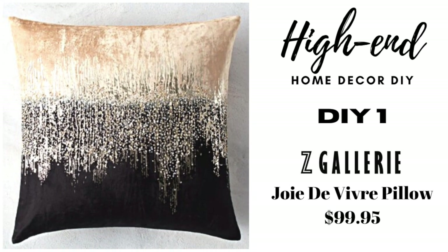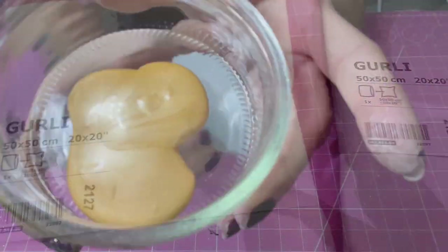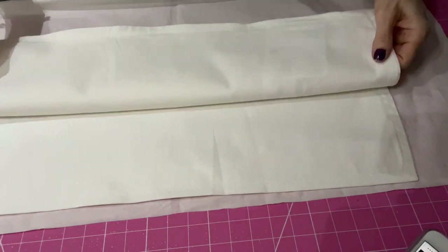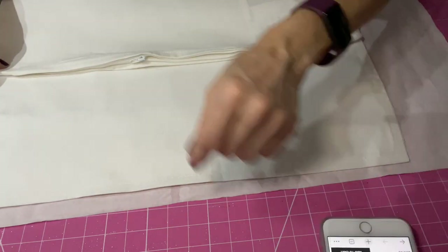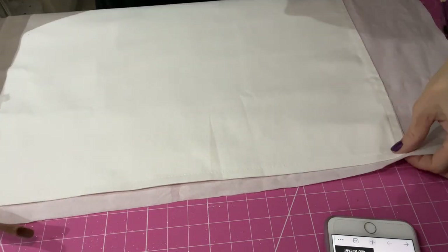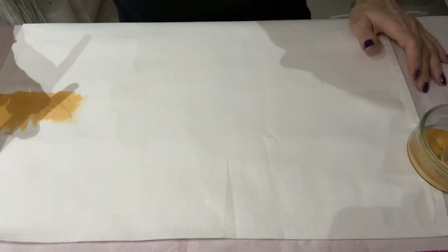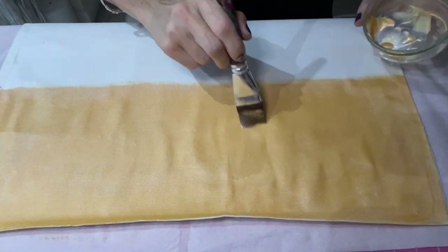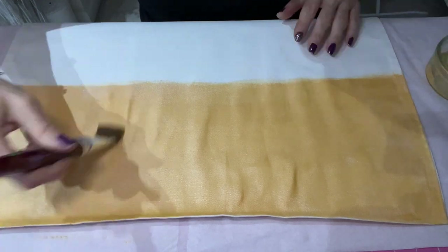The first DIY is from my favorite home store in the whole wide world, Z Gallery. Unfortunately there is no Z Gallery in England, so I had to do my own design. I'm using IKEA 50 centimeter by 50 centimeter cotton cushion covers, only three pounds. I'm constantly checking against the reference picture and I noticed one third is gold and two thirds is black. I'm using gold fabric paint, which is really thick and it didn't bleed into the back — the back is still intact, all cream.